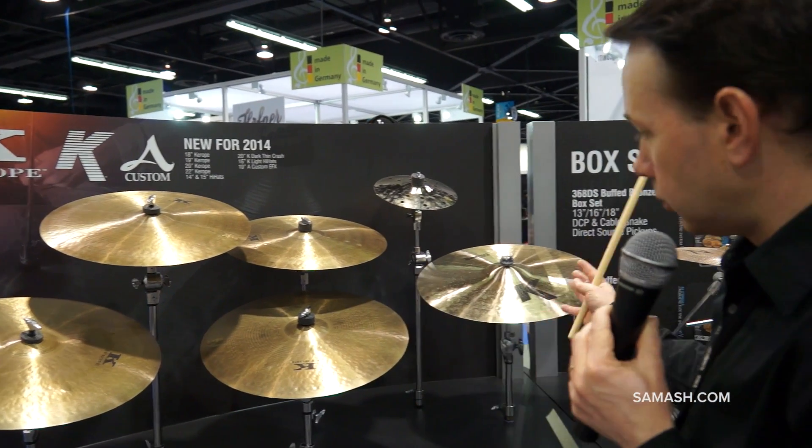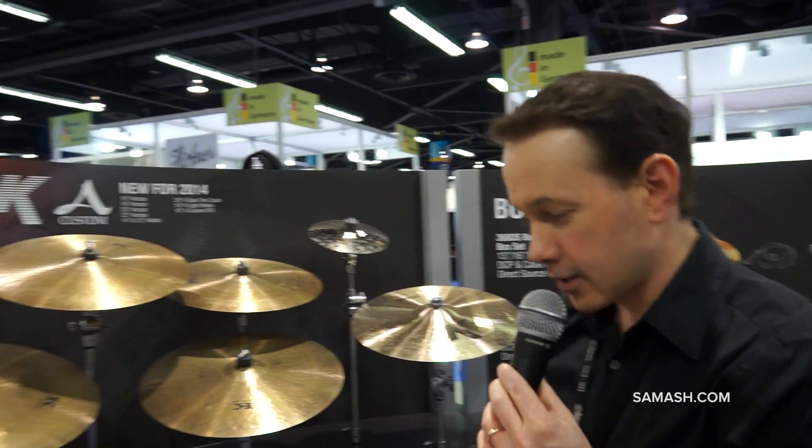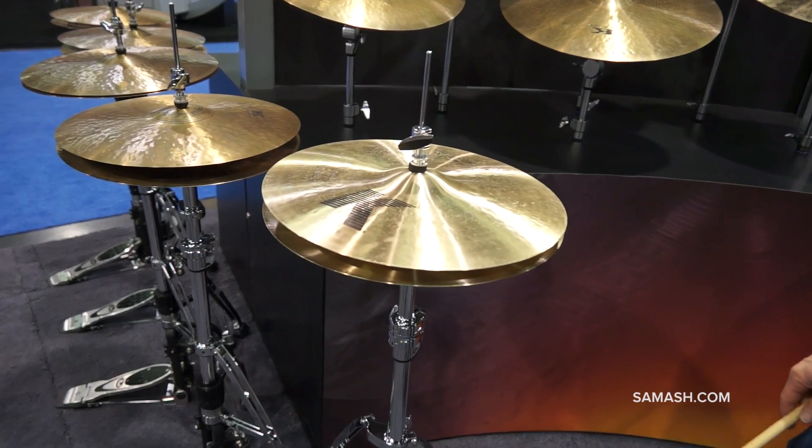We've also brought back a couple models out of retirement because the trends in music have been going back to smaller cymbal setups but larger sizes. So we've brought back the 16-inch K-Lite hi-hats and the 20-inch K-Dark Crash Thin.